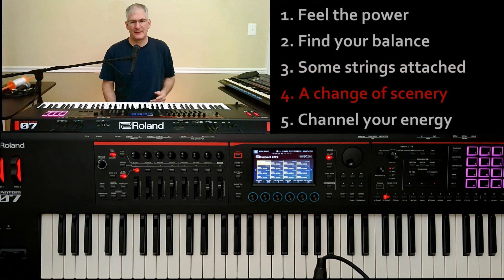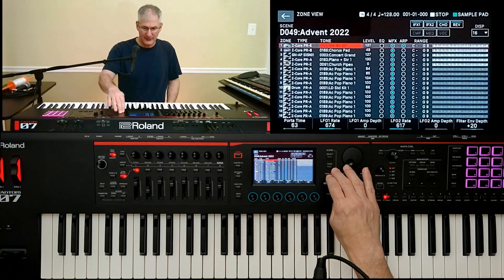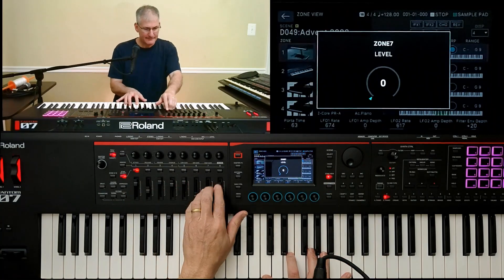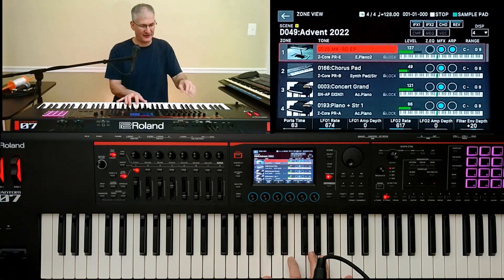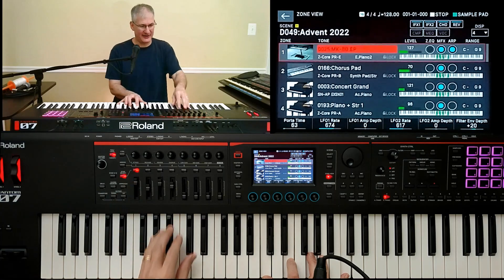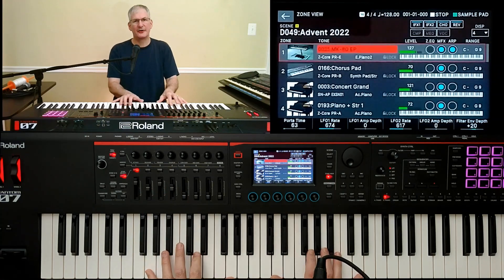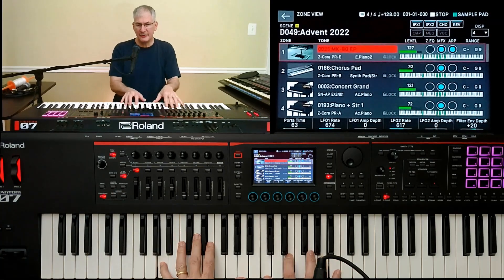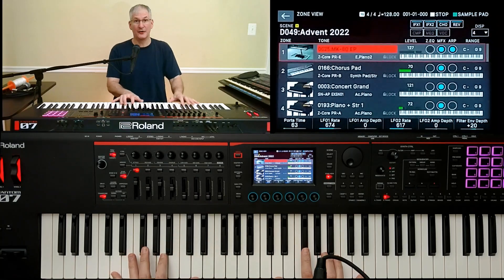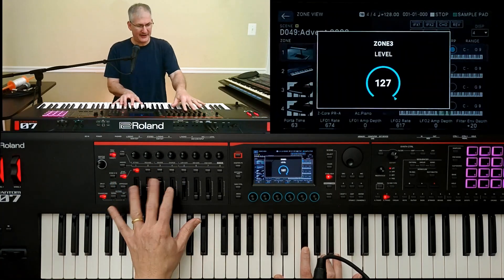Tip number four: a change in scenery. This week I was playing 'O Come O Come Emmanuel' and I needed to change my sounds between the verse and the refrain. I'm in a scene I created with four main tones: an electric piano chimey celesta kind of sound, a pad, piano, and piano with some strings. I had this nice ethereal sound for the verse — 'until the Son of God appears' — but for the refrain 'rejoice,' I wanted to back those down and push up my fifth tone, which is organ, maybe with some piano, to get that nice powerful 'rejoice.'